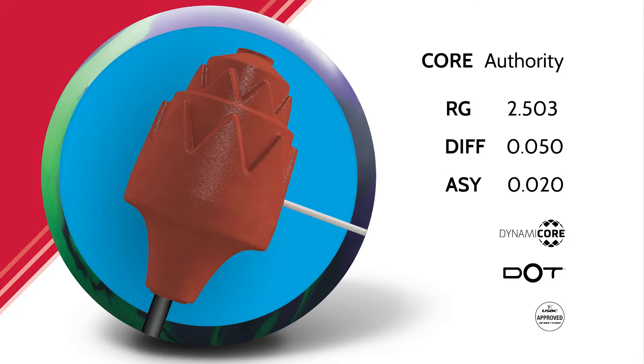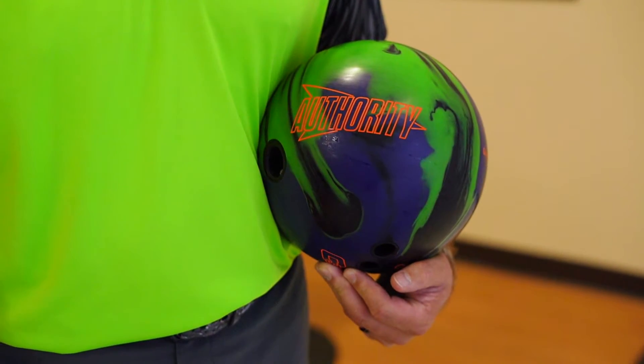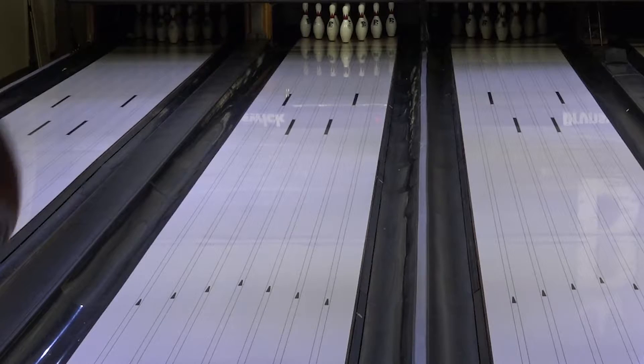With an RG of 2.503, differential of .050, and an intermediate of .020, the Authority Solid will rev up quickly and read even the oiliest of lane patterns.